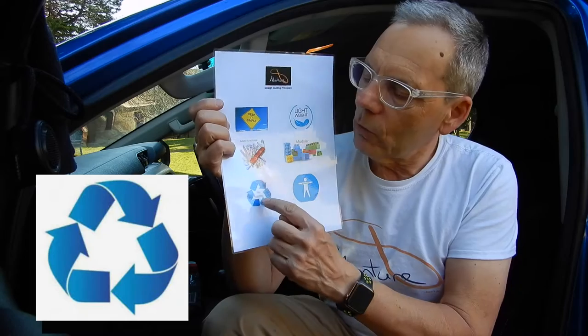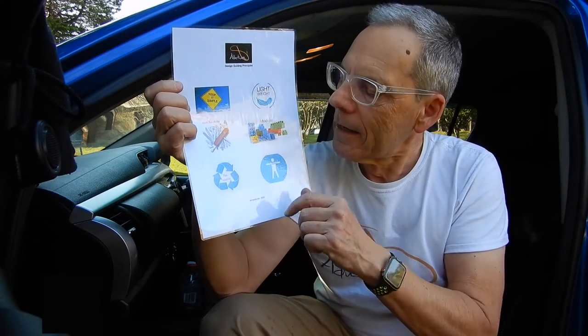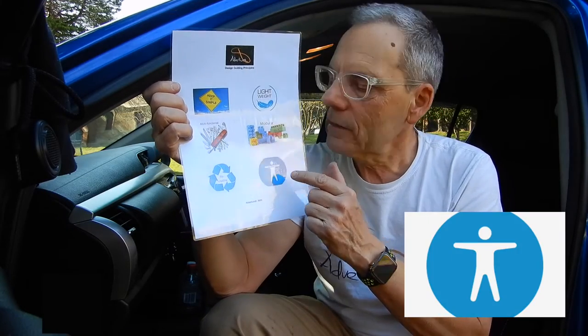I'm trying to recycle or repurpose as much as I can, rather than just buying off the shelf. If I can modify something, it does two things: one is it saves carbon in the atmosphere, and it's also economical - by repurposing something you actually save a lot of money. And accessible - everyone has different agility, so everything needs to be accessible, easy to get to, rather than clambering around all over the place.